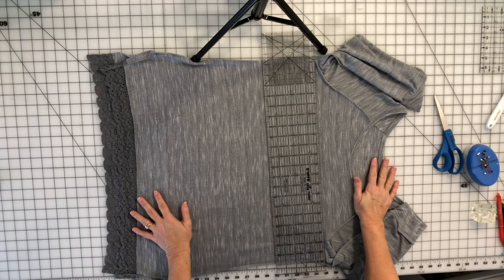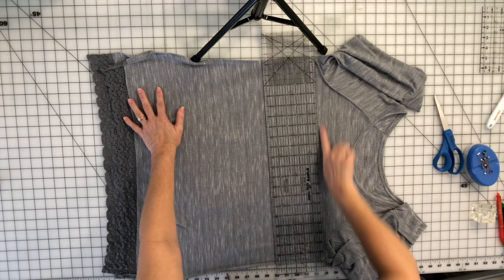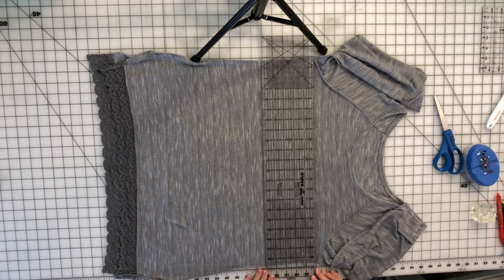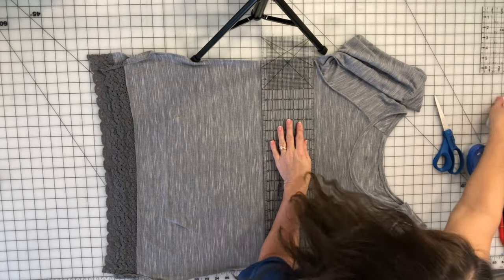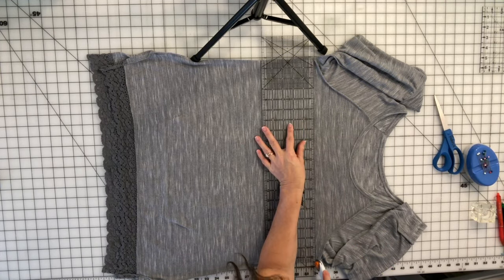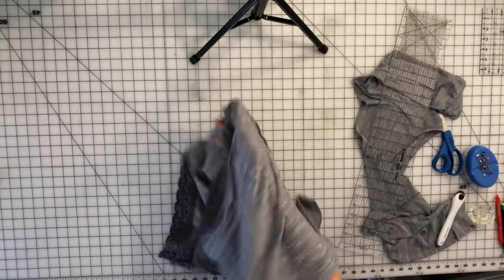To get started, I turned my shirt inside out and I'm just going to cut it right underneath the armholes — from the bottom of this armhole to the bottom of that armhole. I'm going to use my ruler and my rotary cutter, line this up, and just slice that off. Then I turn it right side out.